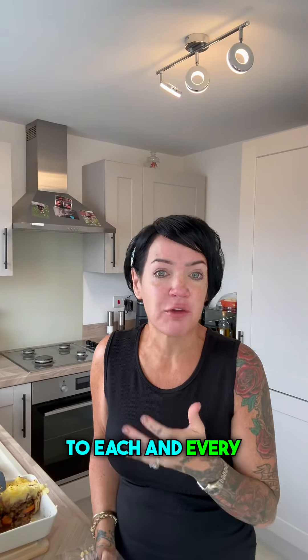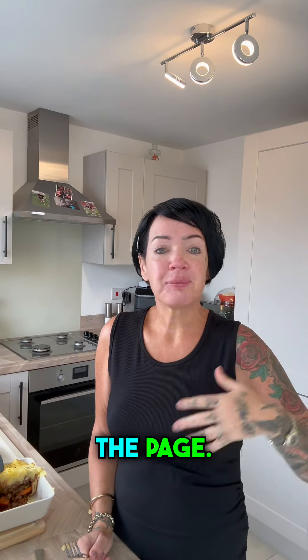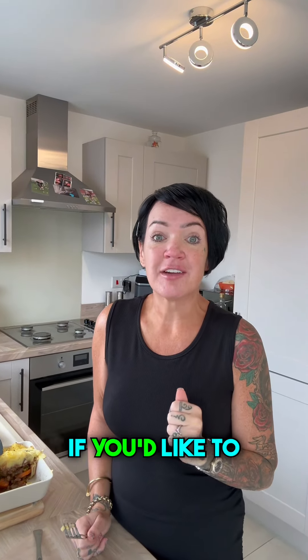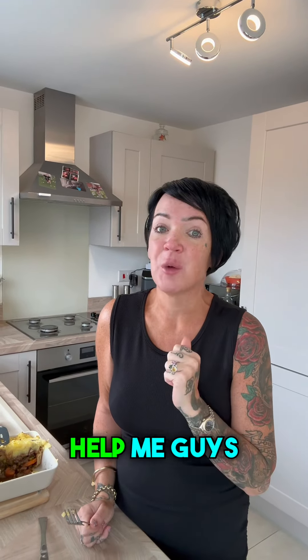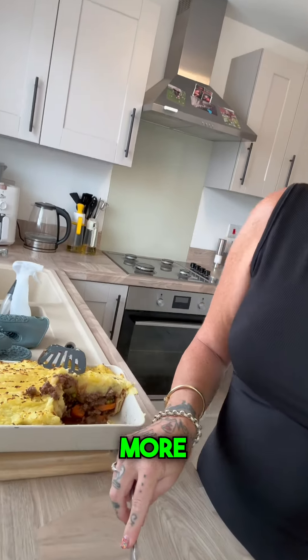Thank you to each and every one of you that likes, shares, and comments on the page — I couldn't do this without any of you. So thank you so much. If you'd like to give it a like and a share that would really help me as well. Keep following for more savvy meals!